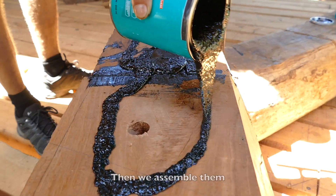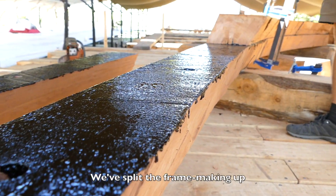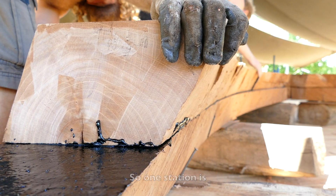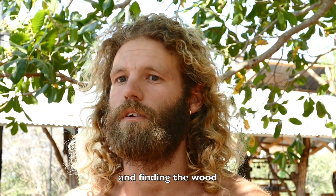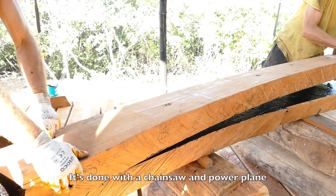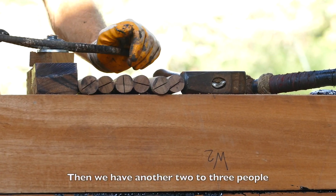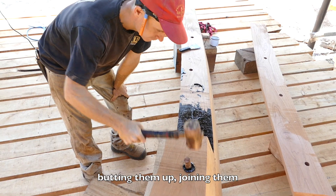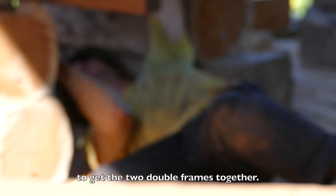When we've got it all lined up — centerlines, border lines — then we assemble them, tie them, and fold them together. We've split the frame making up into different stations. One station takes the plan off the body plan, finds the wood, and roughly shapes them out, done by chainsaw and power plane, normally with two to three people. Then we have another two to three people assembling the frames, doing the final cuts, putting them up, joining them, and bolting and using the trunnels to get the two double frames together.